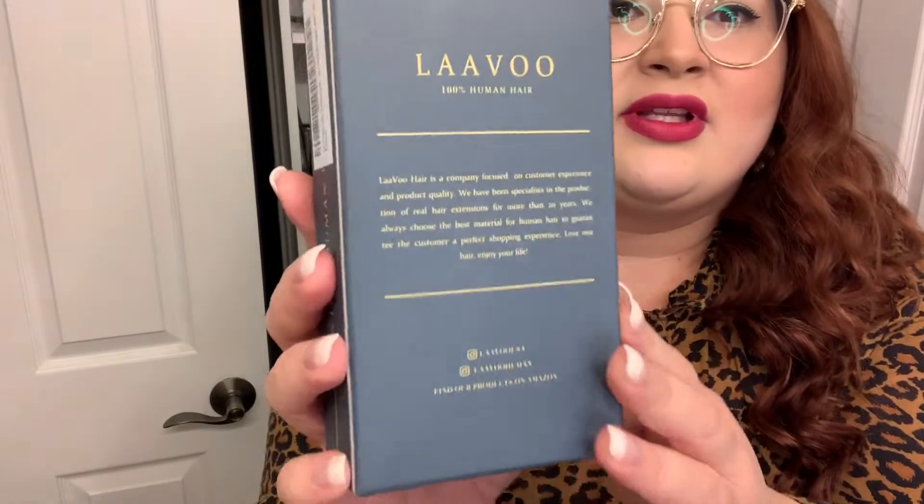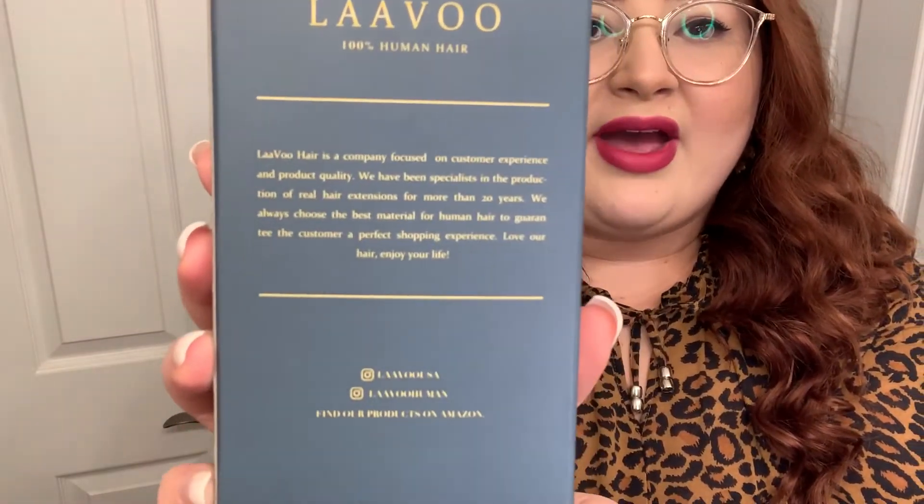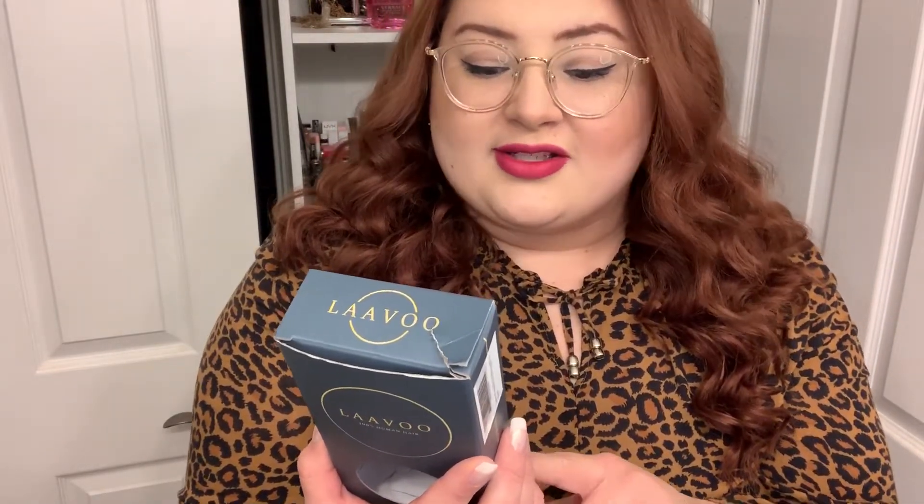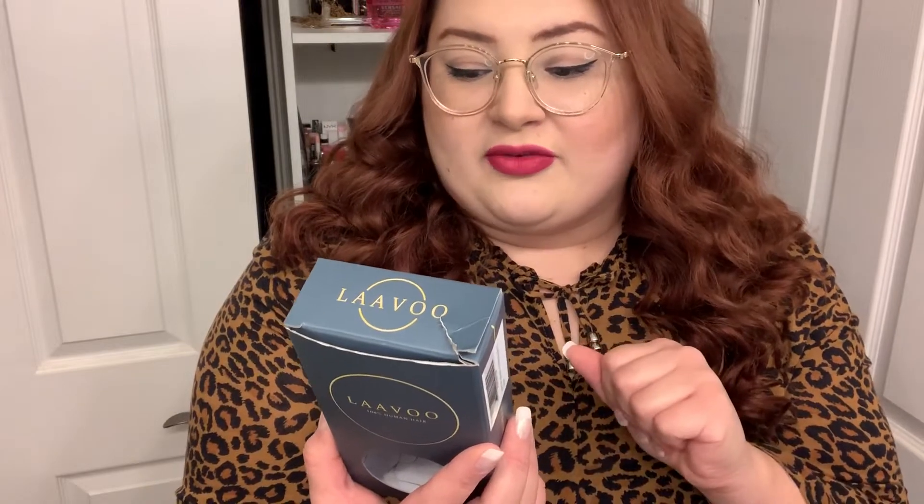The box has their social media handles and a description on the back that says: 'LaVou Hair is a company focused on customer service and product quality. We have specialists in the production of real hair extensions for more than 20 years. We always choose the best material for human hair and guarantee the customer a perfect shopping experience — love our hair, enjoy your life.' These hair extensions are made with 100% human hair, which is one thing I noticed.